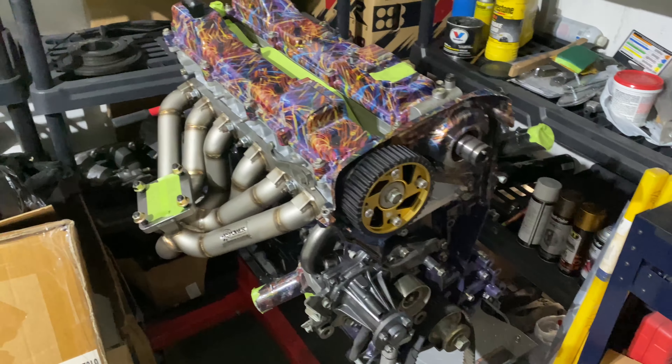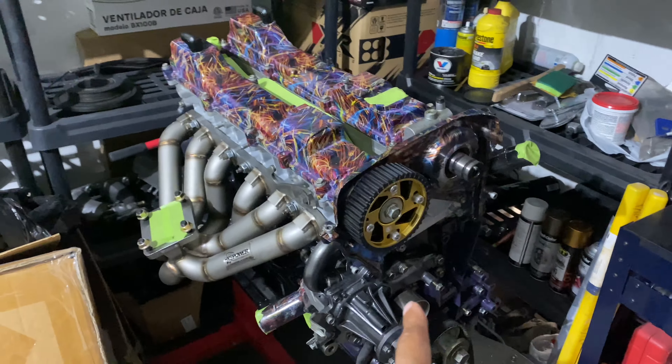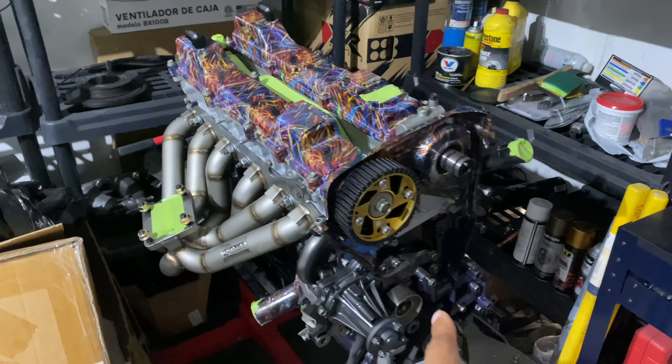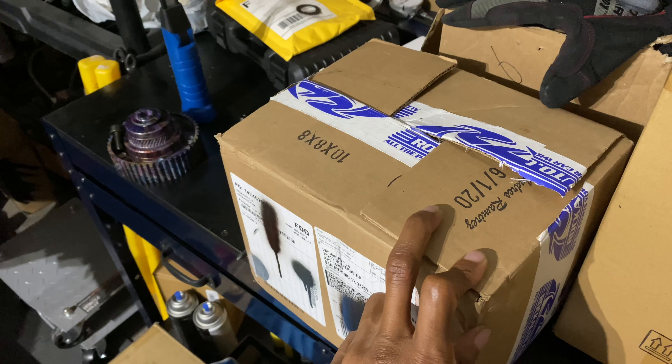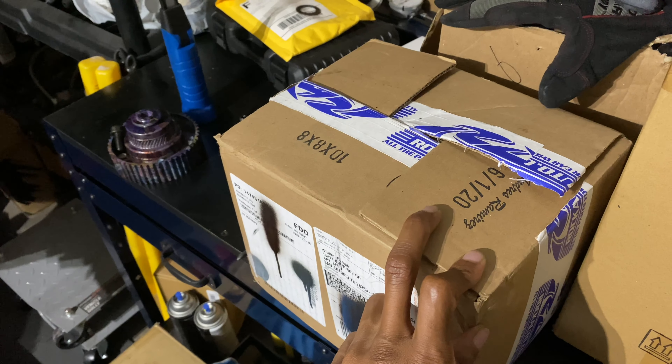I'm gonna throw that on, get the belt on, and then I can go through getting my timing situated and degreeing the cams. I also got coils — I went with the G35 and R35 coils. Obviously I'm gonna have to make my own plate. I'll figure that out once I get to it — I got a sheet of aluminum to mock one up, then I'll cut it out of carbon fiber and finish it.